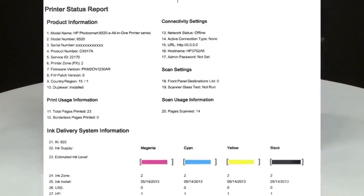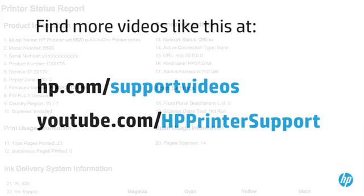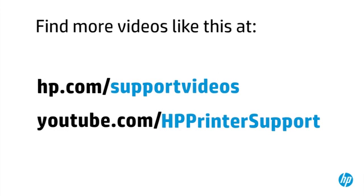If the test page prints but shows smearing, lines, or some other error, other documents you print will likely have the same problem. The test page can also give you valuable information on model number, serial number, firmware version, and other helpful information for troubleshooting. You can find additional helpful videos at hp.com/support-videos and on our YouTube channel, youtube.com/HPprinterSupport.